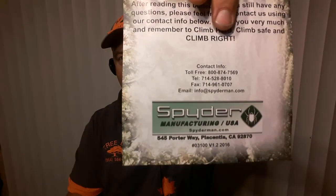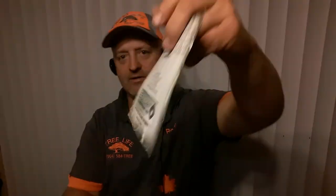I figured while I was at the saw shop I'd look at the new Stihl blowers that just came out — the 800Cs I think they call them. Awesome blower, we're going to be doing a review on that pretty soon. But I went ahead and got the lanyard from Spider Manufacturing.